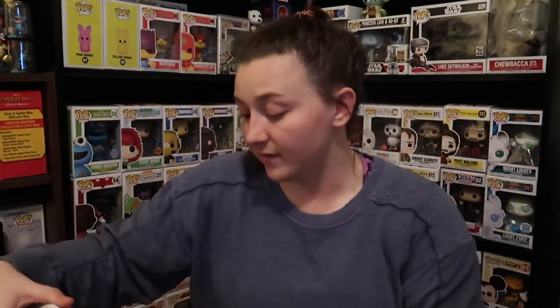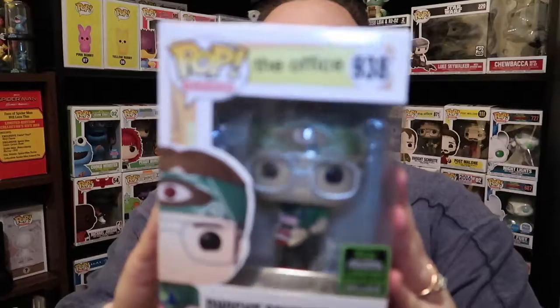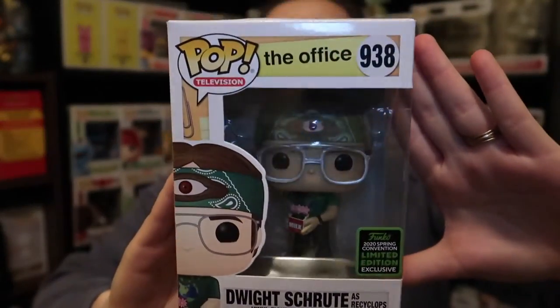We can do The Office next and we just have Dwight. This is a 2020 Spring Convention limited edition exclusive. I have a story behind this one — I believe my Walmart released these way too soon. Because about a week before I bought this, two months ago, I went to go buy it because I thought it was a really cool pop. I went to buy it and the lady said I couldn't purchase it. Nothing about the 2020 Spring Convention sticker even crossed my mind. I just gave it back to her. We went back a week later and we could buy it — very, very weird. But we got this Dwight and he's very cool because we do love The Office.